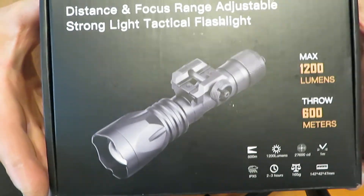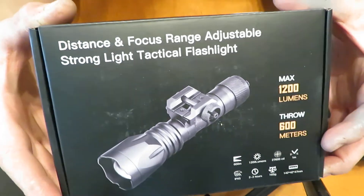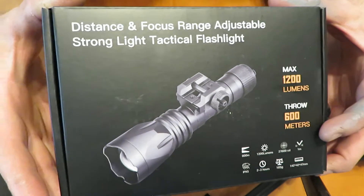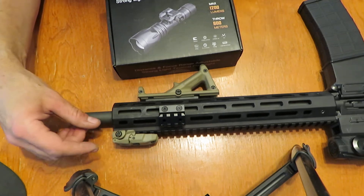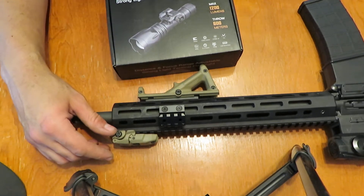A couple different things about this. This is a product that was sent to me specifically for this review, so just know that right up front. However, I was looking for a weapon light specifically for this — my Tippmann M422 Elite, I believe they call it. It might be called something different or be a newer model.